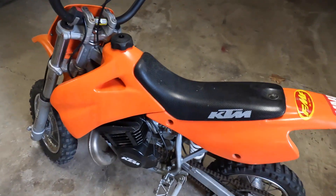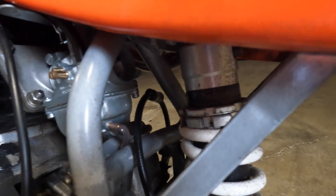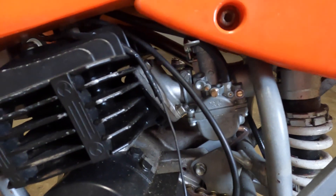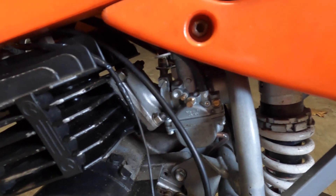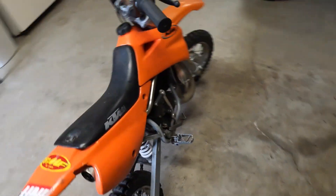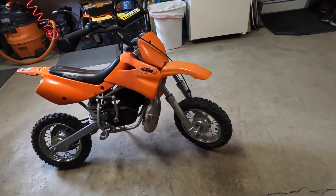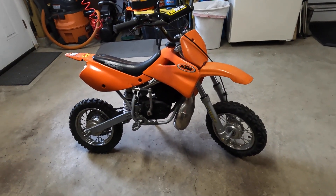He's a pretty big kid — I'd say about 5'8" or 5'9" — so this is way too small for him, but he can't sell it until he gets it running right. Looking down here, we're missing the boot to the airbox, and the carburetor doesn't sit very tight on the reed boot — it's kind of loose. He doesn't want to spend a lot of money, he just wants to get it running so he can sell it. Let's pull the seat off and see what we're looking at.